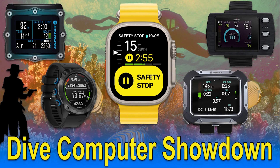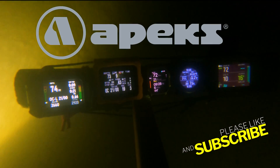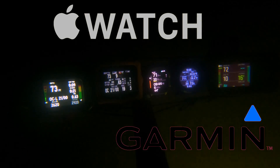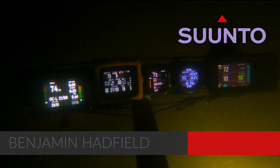Good afternoon, Benjamin Hadfield, Teach Me to Dive, doing another Dive Computer Showdown. The first one was so popular, we decided to do it again. Today, we're going to be comparing the Apex DSX against the Shearwater Perdix, the iWatch Ultra 2, the Garmin Mark IIi, and finally the Suunto E-Encore Black.